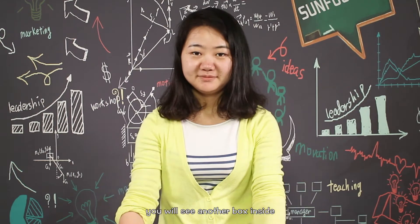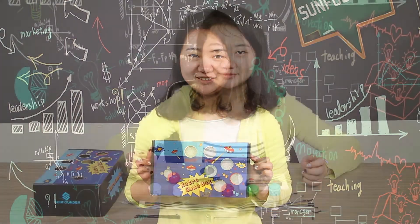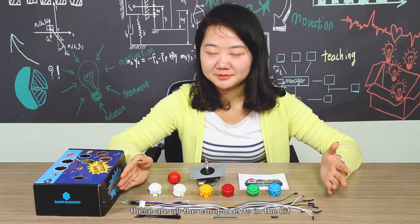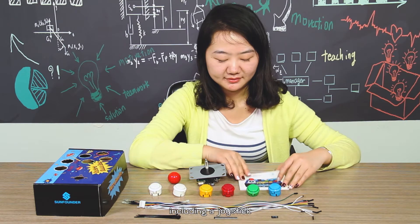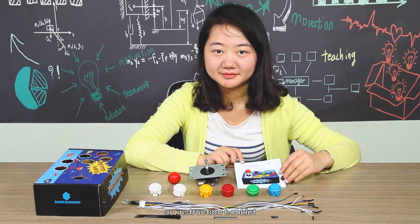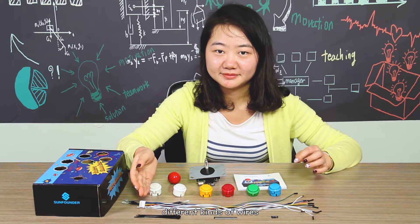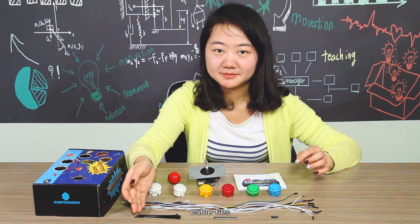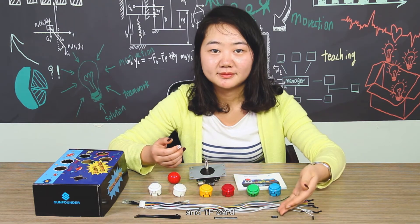Open the packing box and you will see another box inside with a few holes on the side. These are all the components in the kit, including a joystick, an instruction booklet, six arcade buttons, different kinds of wires, cable ties, a GPIO reference board, and a TF card.